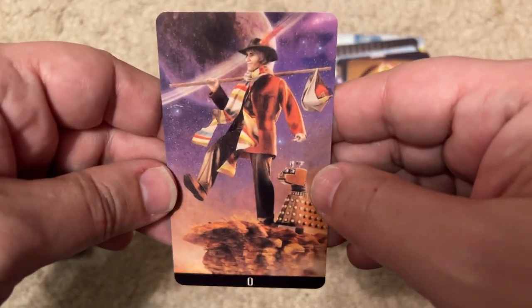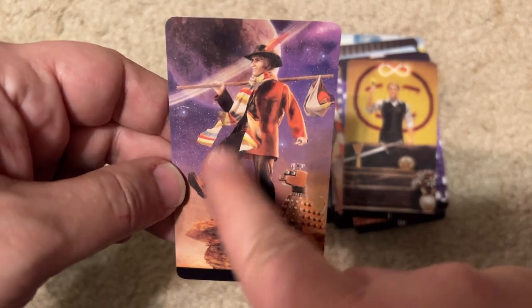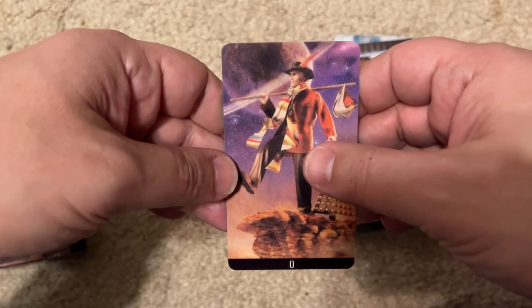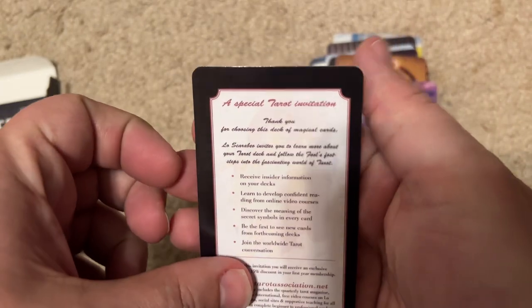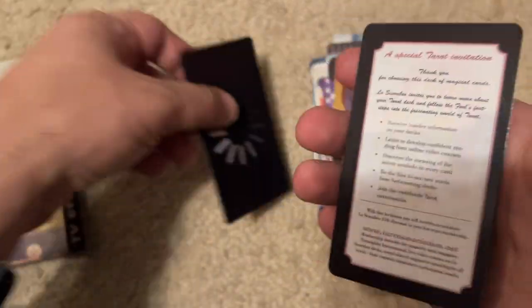And finally, Doctor Who — unmistakably Doctor Who. There's K9. He's wearing his signature scarf. Is that Sylvester McCoy? I'm not sure. Here's an ad for the company, an invitation to the website, and the cover card.